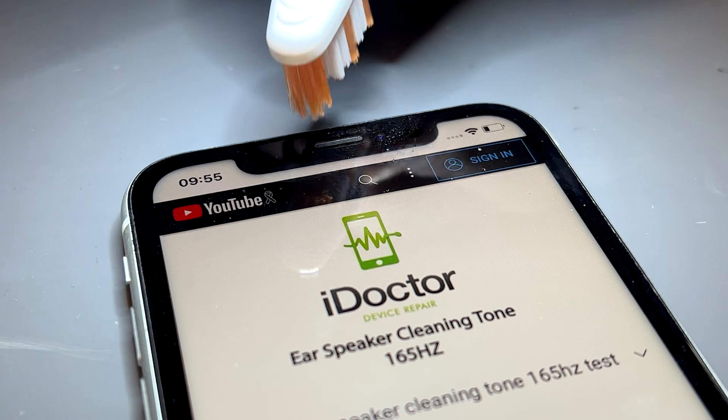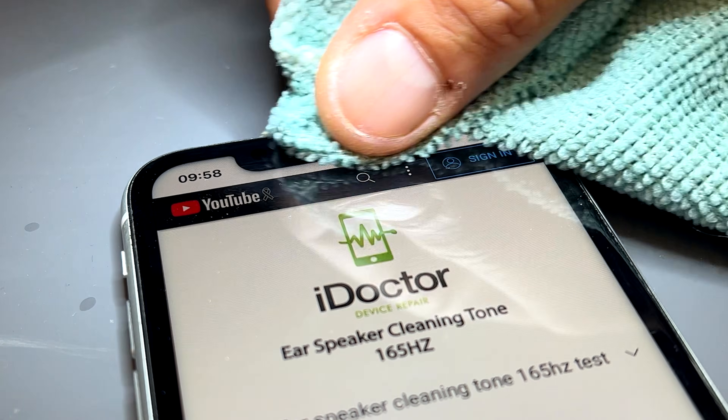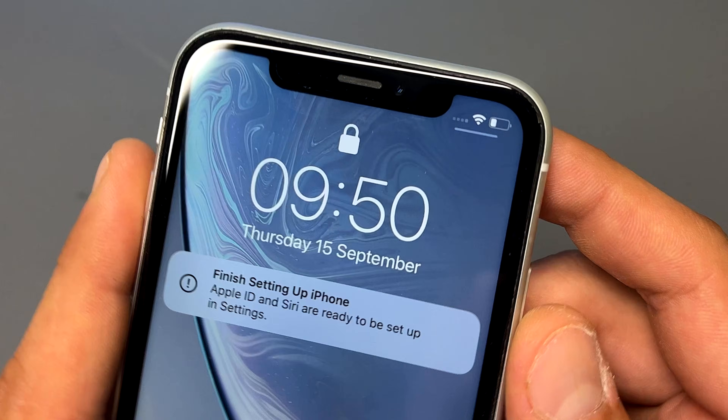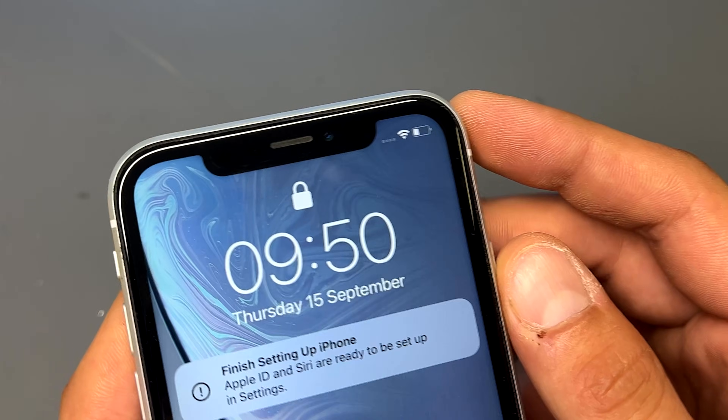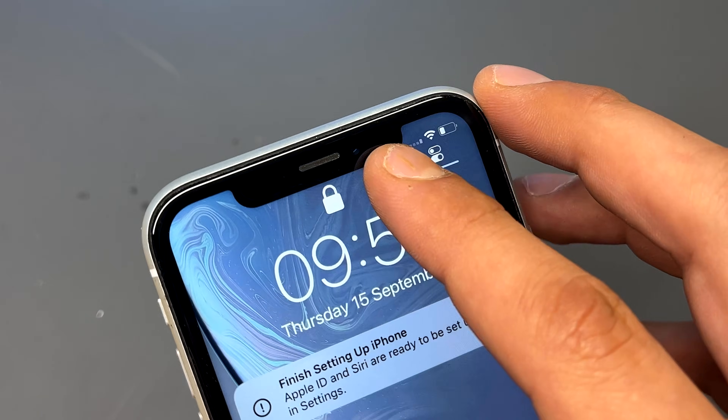Welcome to another iDoctor UK video. In this video I'm going to show you how to really easily clean out the ear speaker on your iPhone. This is an iPhone XR and it has been sent to me because the customer wanted the ear speaker replacing.